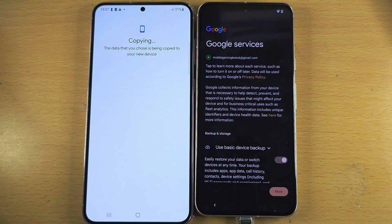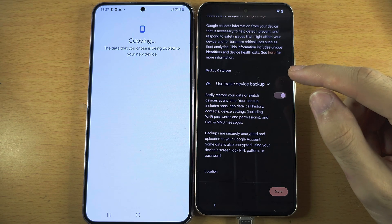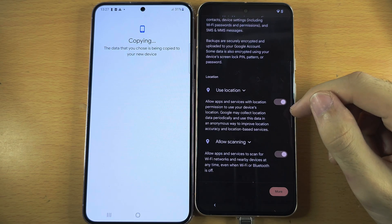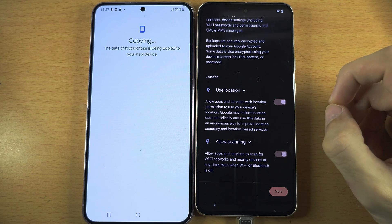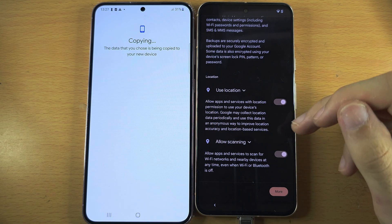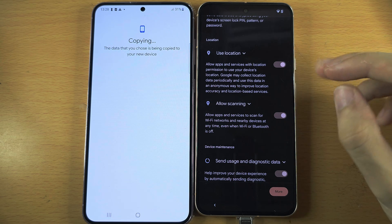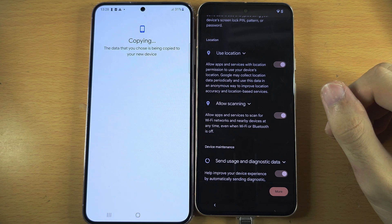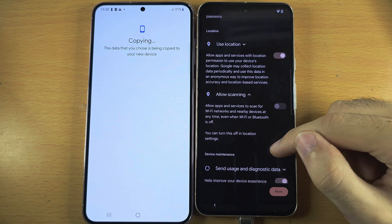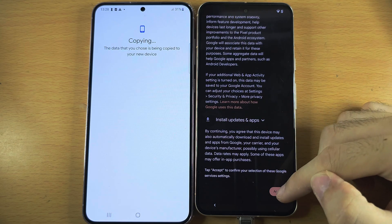While this is going on, we can choose whether to use a device backup or not — I personally turn this one off, but you can leave it on. For Use Location, leave this on as each app has to ask for permission before it can use your location. Allow Scanning allows Google to know your location even while you're offline — it can sometimes help location accuracy, but I personally turn it off. You can always turn it on later. For Send Data to Google, I turn this one off. Then tap Accept.